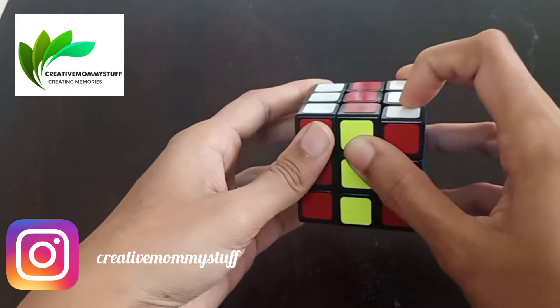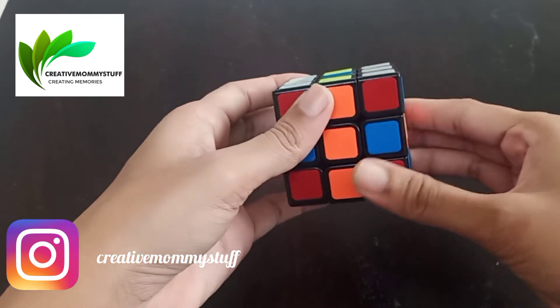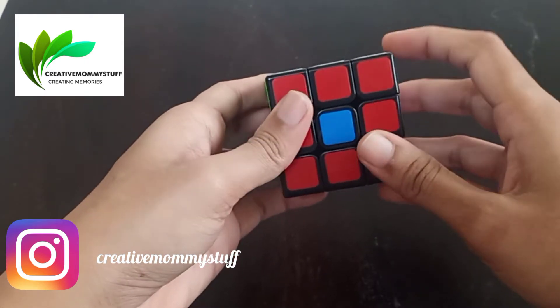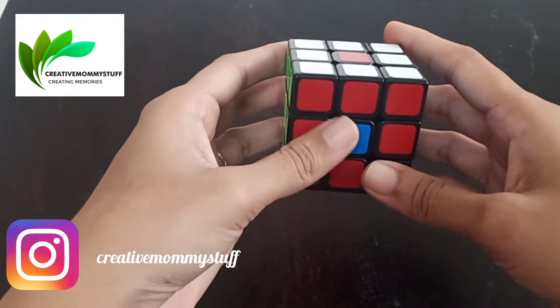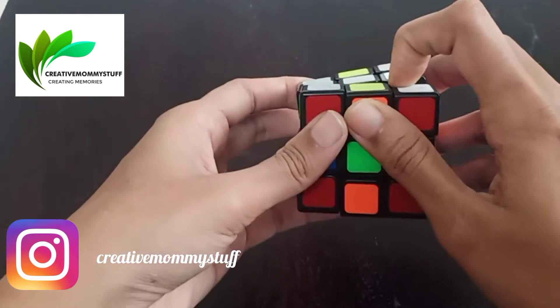The step is: you have to move the middle layer up, then the middle layer left. Just continue this step — middle layer up, middle layer left — keep repeating and you will get all the centers changed. Then hold it back in the same position and repeat the steps.